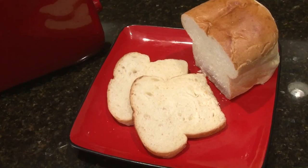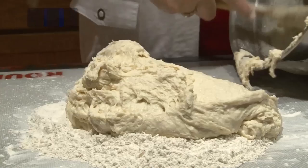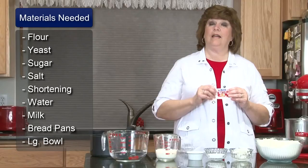Hi, I'm Sue Walker and I'm going to show you how to make soft, airy bread. The key to making soft, airy bread is to use white flour or bleached wheat flour. This recipe will make three small loaves or two large loaves.